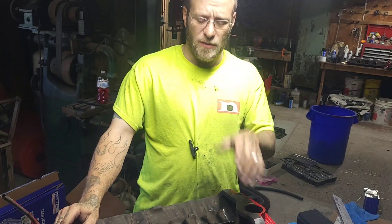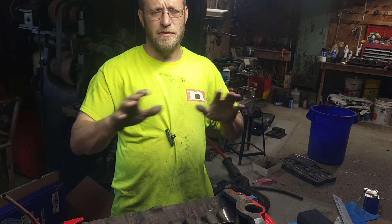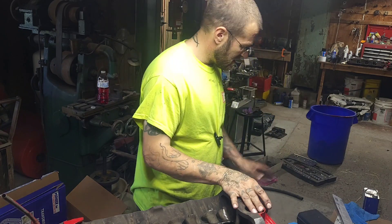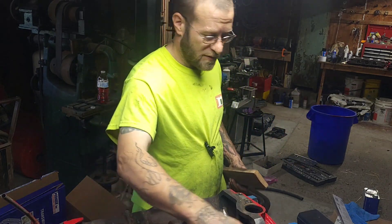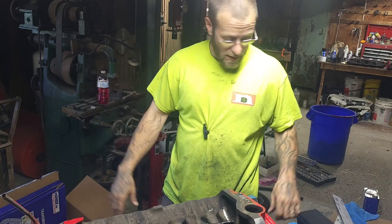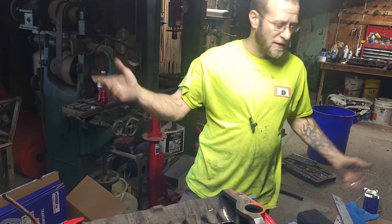As always, thanks for watching. I hope you got something out of this video. I know it's not a machine shop — I know it's not a machine shop before anybody comments on it — but a piece of wood with some sandpaper will get you by to help make the surface so you have good luck with your head gaskets. It hasn't failed me yet, knock on some wood. So as always, like, subscribe, and share if you want to.